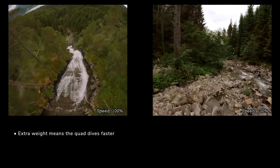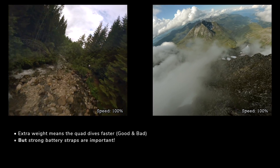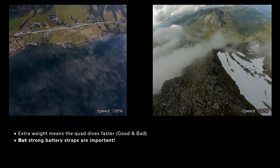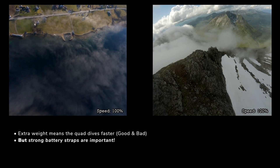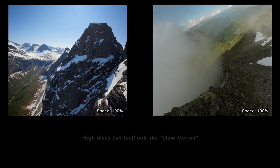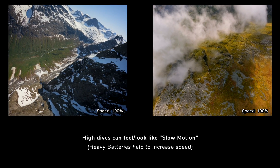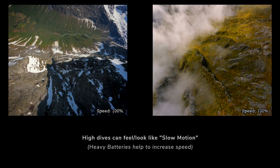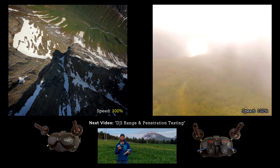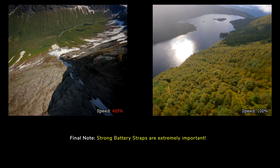Since these packs are so heavy, when you start to dive the quad picks up a lot of speed, and when you're really close to things that speed can be hard to control. However, when you're doing a really long dive from the top of a mountain peak, that extra weight is going to help you carry more speed, which is a bit more interesting for the flight. In these clips I'm doing a full speed dive, but it's such a large landscape that it looks like it's in slow motion. If you're curious about how I'm getting such good range, stay tuned - I'm doing a video about my antenna testing and setup soon.